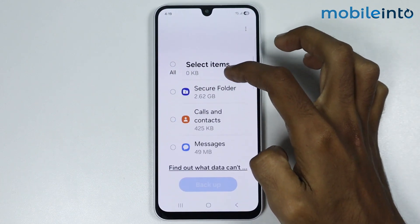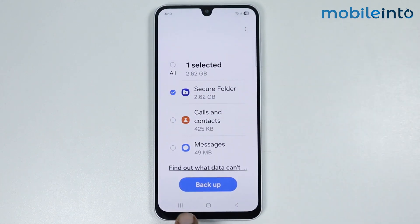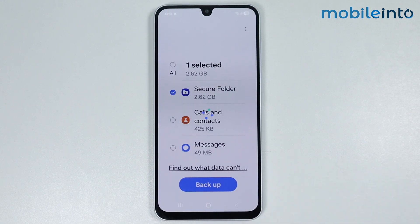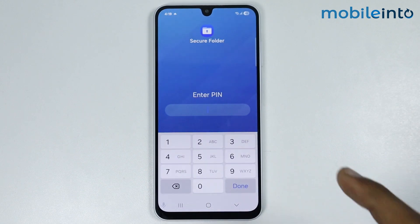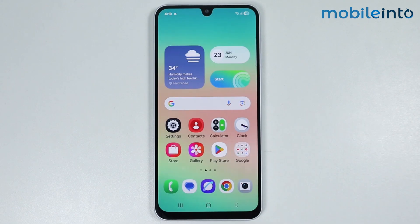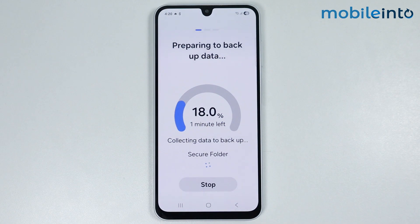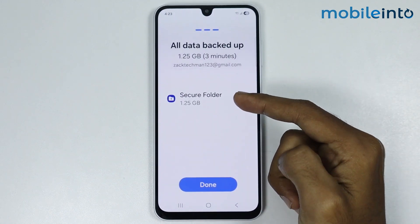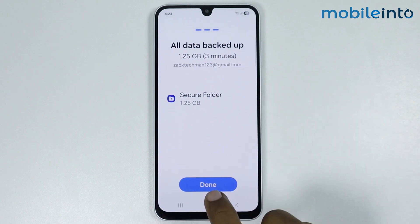From here just select Secure Folder and tap on Backup. Now just tap on Backup. From here just enter your Secure Folder PIN. Now as you can see we have successfully backed up our Secure Folder data.